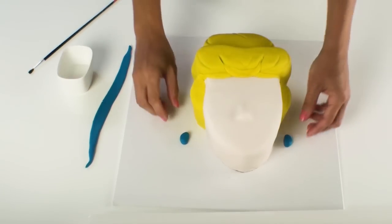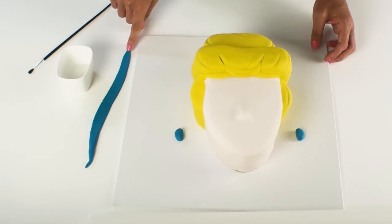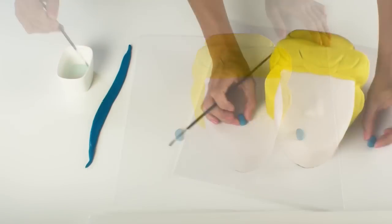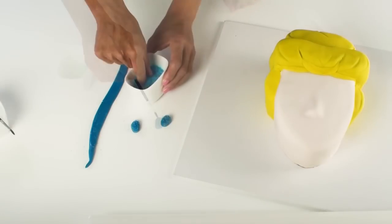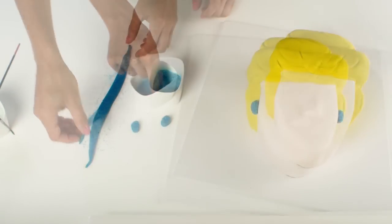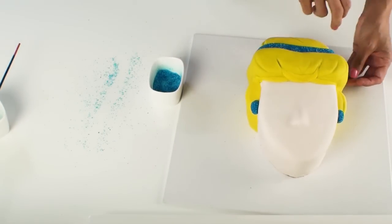I've used some of the blue fondant to roll out Cinderella's earrings and her headband and to jazz it up a little I'm going to cover it with some blue sanding sugar. First I need to coat the headband and the earrings with a little bit of water and then sprinkle the blue sanding sugar over the top. When I lift up the fondant all of the excess sanding sugar falls off and I just need to adhere it onto the cake again using a little bit of water.